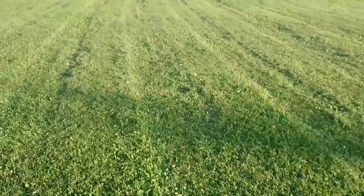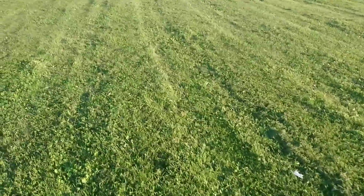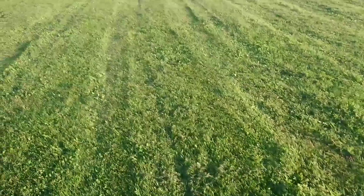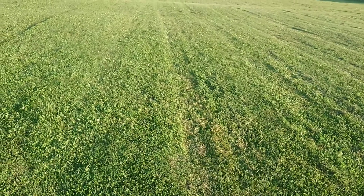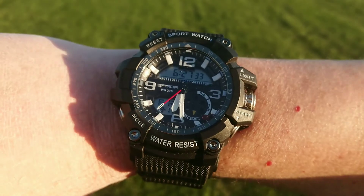See, the grass is fresh cut. No weeds. No weird animals. No reptiles. The watch looks good in front of the grass, too.